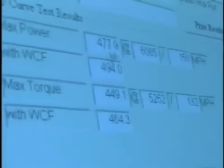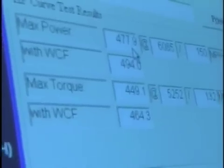All right, that number right there — slide that by 1.25, you get 4,459.6.